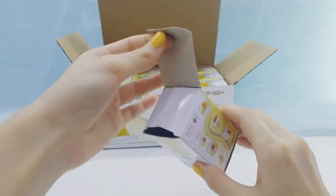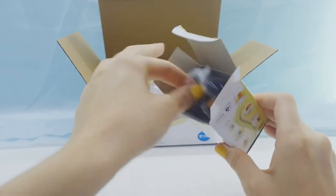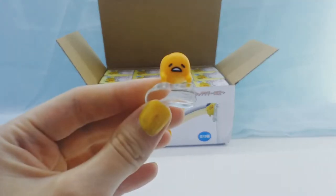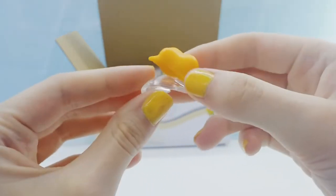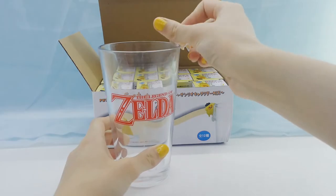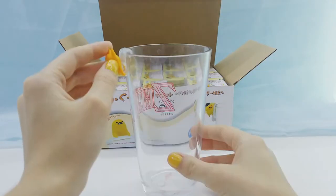Alright, let's open it up. So first we have this little Gudetama who's kind of sliding off the egg white, so he's kind of falling off the cup. Here's a cup and it's a Legend of Zelda one — so this is what they look like on the cup, which is super cute.